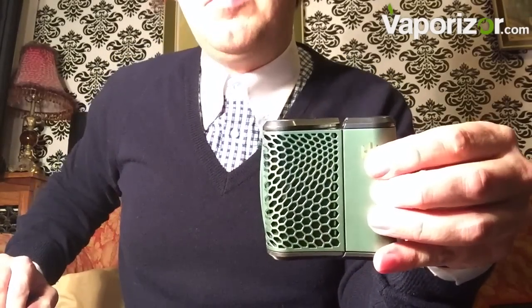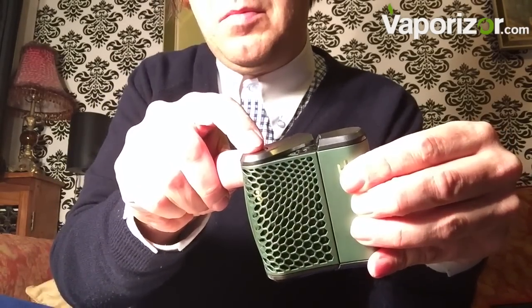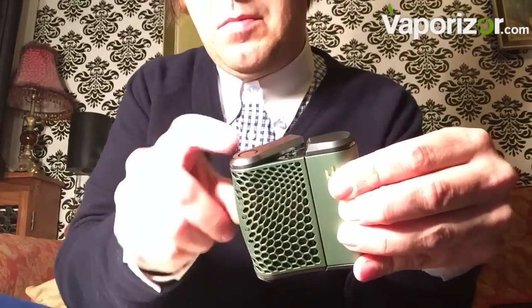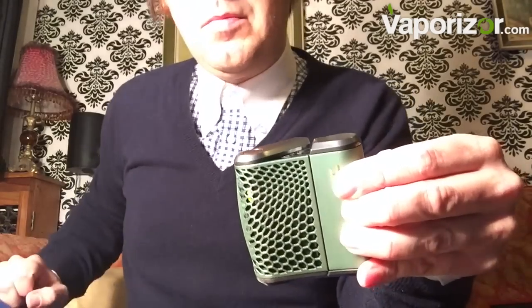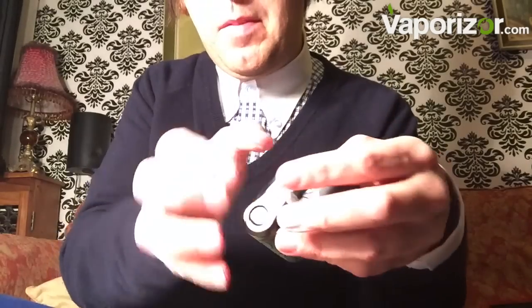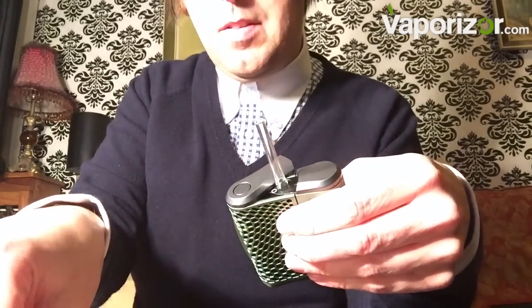The temperature level is controlled with a little button on the top of the unit. I found level three to be the best temperature for this, or you can go all the way to four, which was a little bit harsh. Maybe if you want to use waxes you could use those higher temperatures. Then you pop out your little mouthpiece and let the chamber heat up.